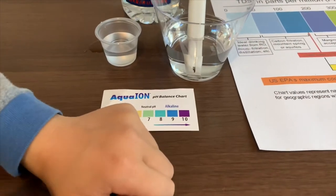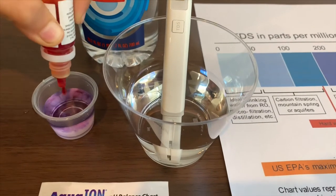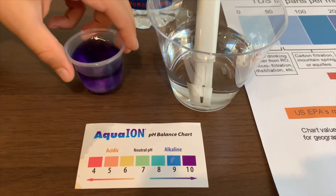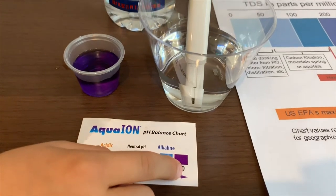Now let's test the pH level. I'm going to do two drops. I give this a 10 — this is alkaline water.